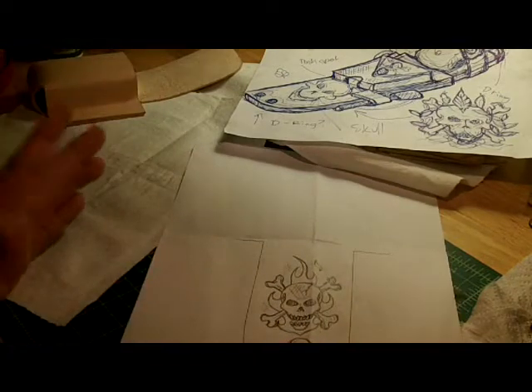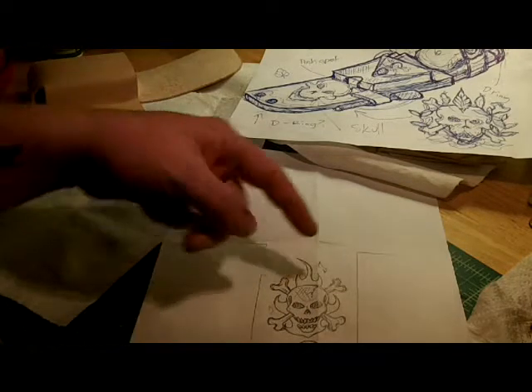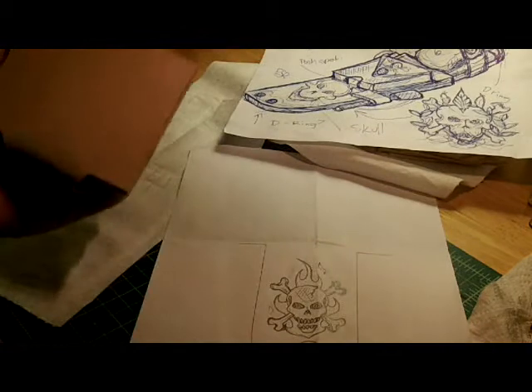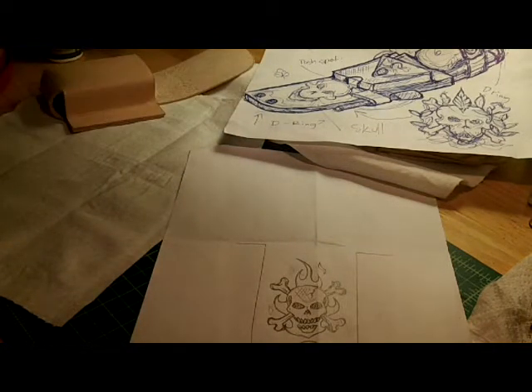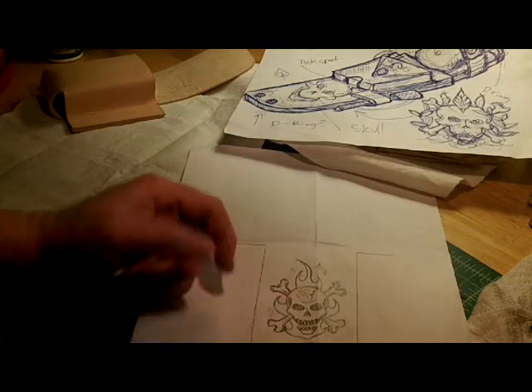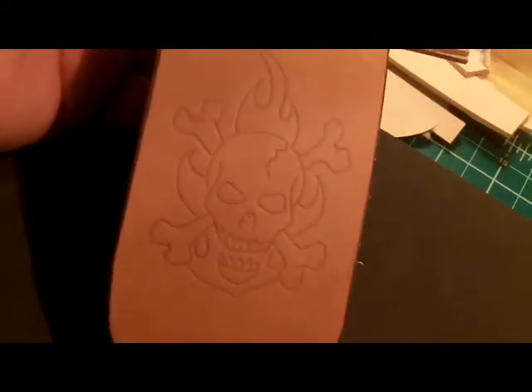I'm not going to video the tracing and transfer process — you guys have seen that in other videos. I'm going to trace it out, transfer it over, cut it in, and start the tooling process. When I get back, you'll see it on the leather.